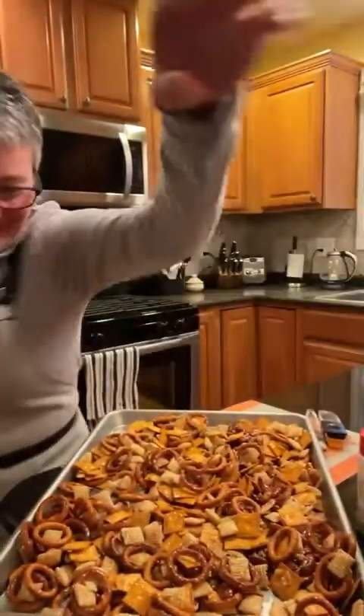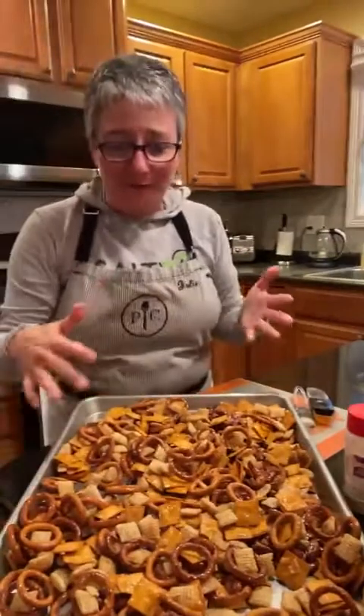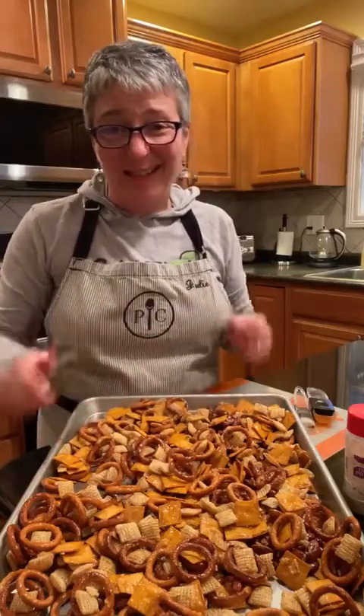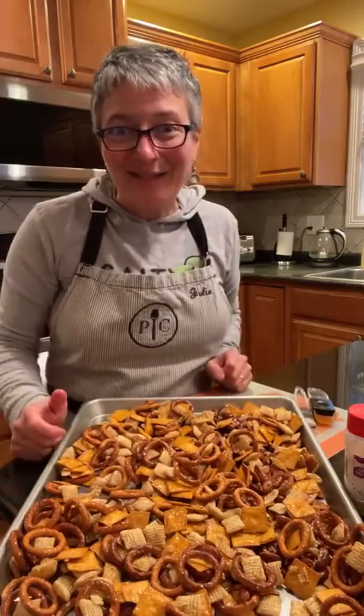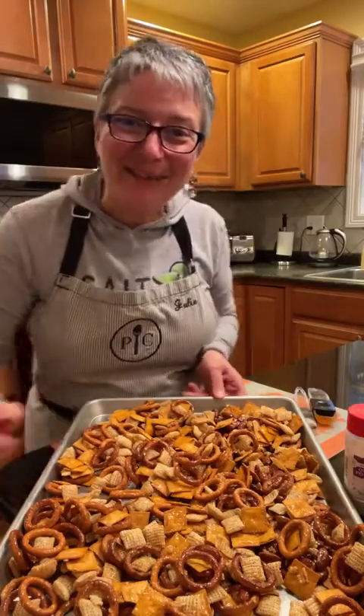I'll pop it in the oven - 45 minutes, stir every 15 minutes. Gracie says happy holidays! Once it's cool, store it in a freezer zip-lock bag or in airtight containers and it will last for snacking for quite a while. I hope you'll enjoy it - I'll post the recipe in the comments so you can try it out for yourself. I think you'll love this little bit of heat and sweet with all the crunchy goodness in the spicy snack mix. Thanks for joining me!